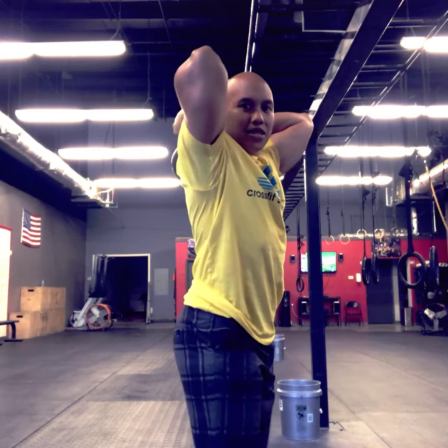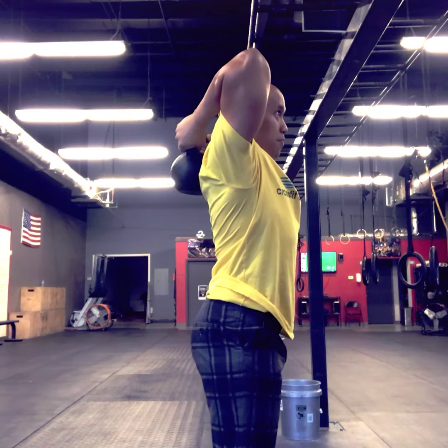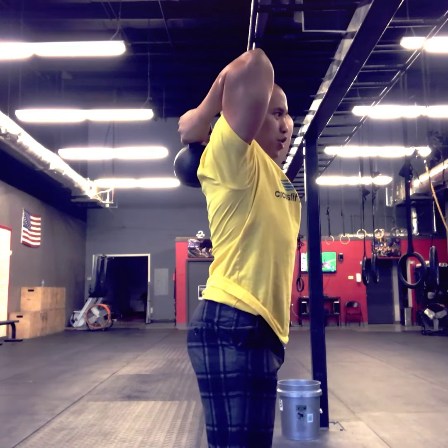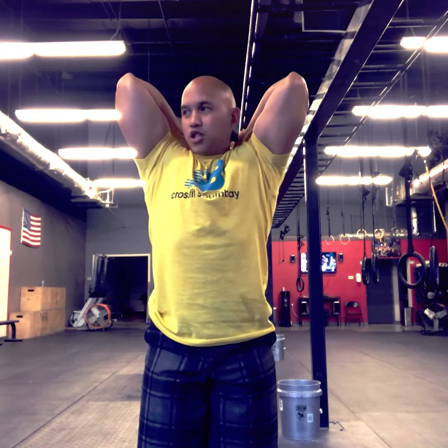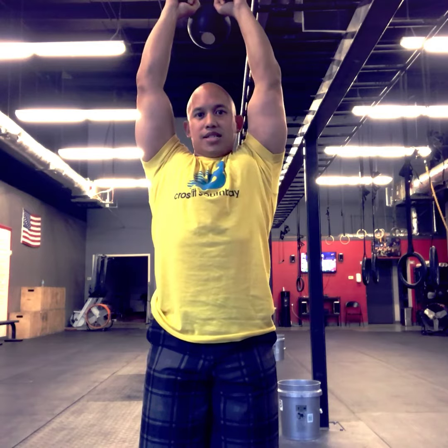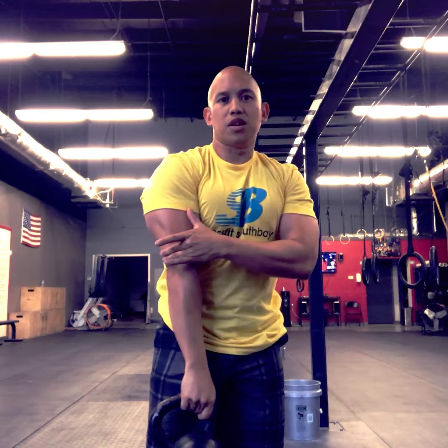Brace the abs, keep the elbows tucked in as best you can, feel that stretch, let the kettlebell drop, then come to a full extension. Bring that kettlebell all the way down close on the back, feel the stretch, then extend all the way up overhead. Once again, 40-second set on this. Couple this movement with the tricep press down for awesome triceps.